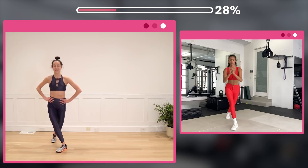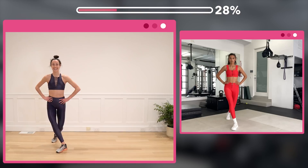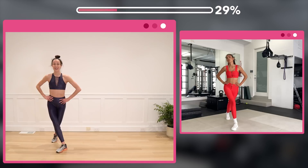Now squeeze those inner thighs for 16. Counting 1 through 8, then 8 more back down to 1.